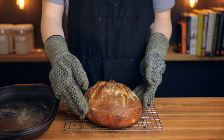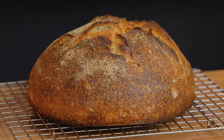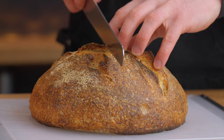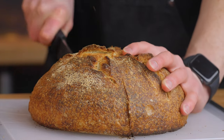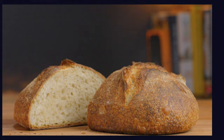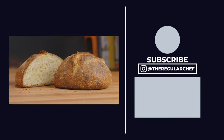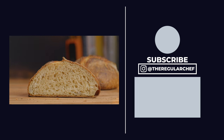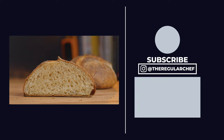Let the loaf cool for at least an hour before cutting into it, but once you do you should be greeted with a beautifully crispy crust and a uniform, ever-so-slightly tangy interior. Once you've made this basic loaf, I'd recommend checking out the video in the bottom right corner where I share tips on how to get an even better oven spring. See you in that next video.